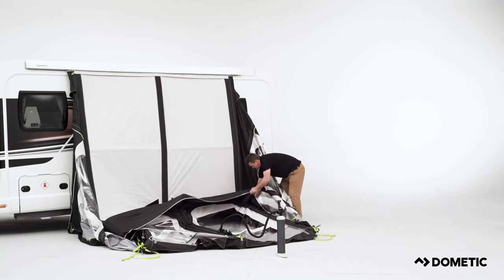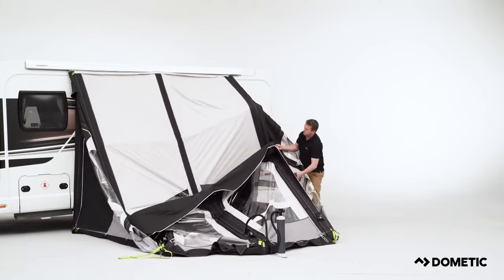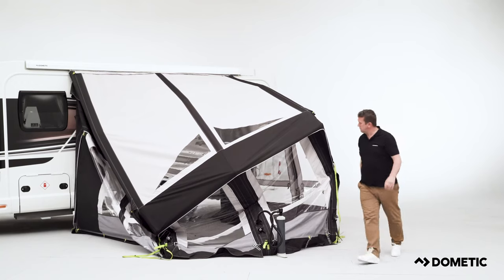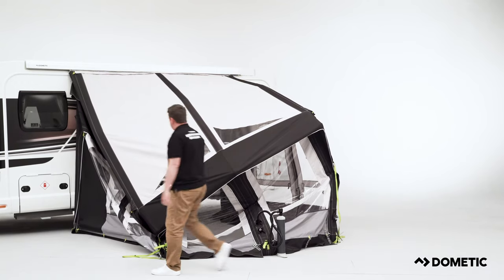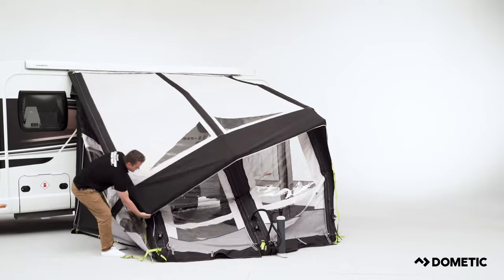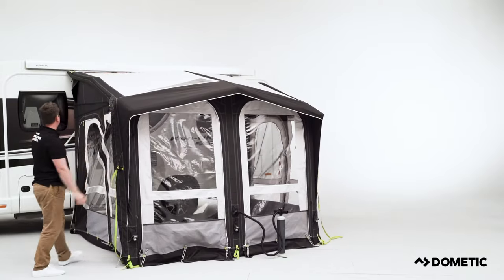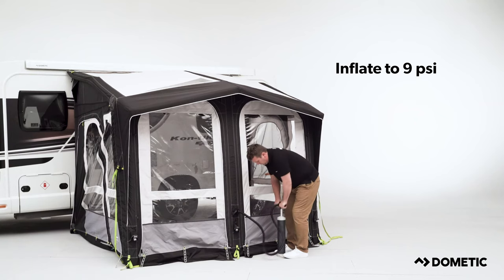With some of our larger awnings, you may find it easier entering through a door panel and lifting from the inside. Continue to fully inflate to 9 psi.